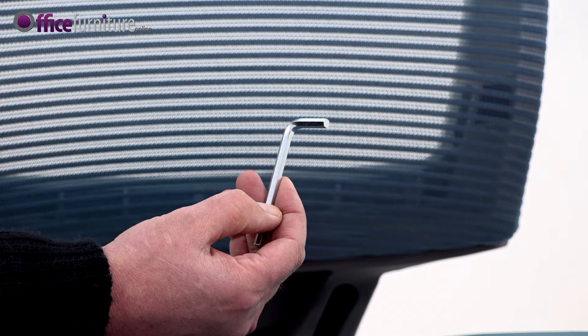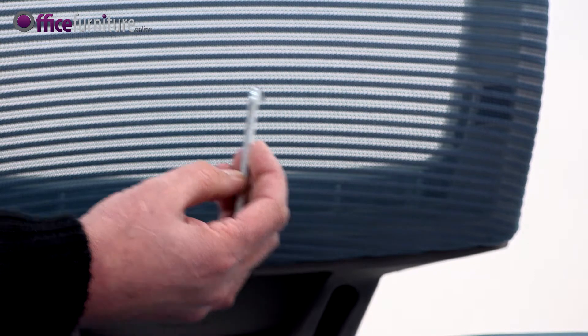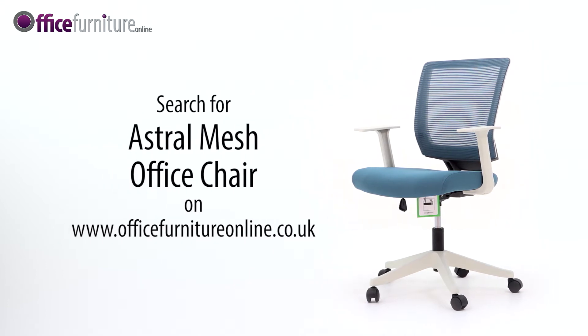Please keep the Allen key to check the bolts every 6 months to ensure they're tight, and tighten any if they come loose. And there you have it — your new Astral Mesh office chair is ready to use.